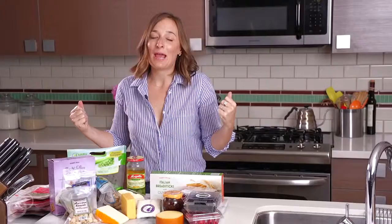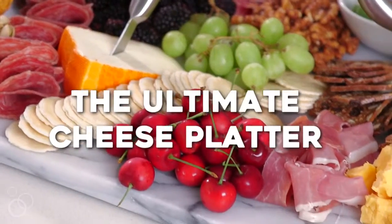Hey guys, it's Gabi from What's Gabi Cooking and I need you to prepare yourselves because today we are making the most epic cheese board known to man.